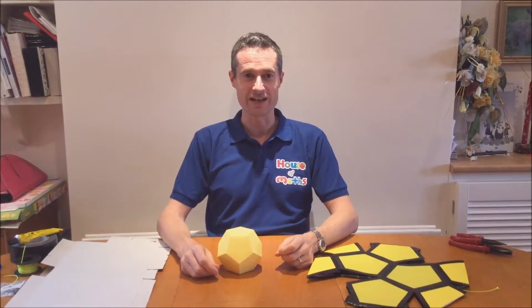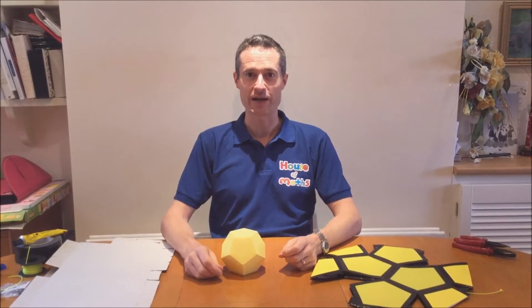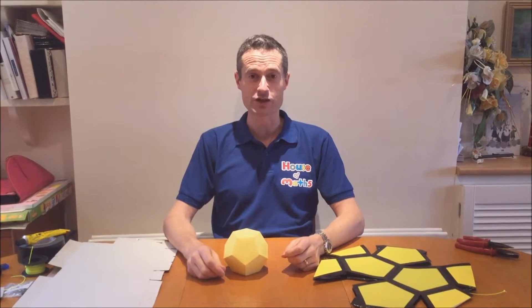Hello, I'm Barney Mauder-Taylor and in this video I'm going to show you how to make a flat pack dodecahedron.